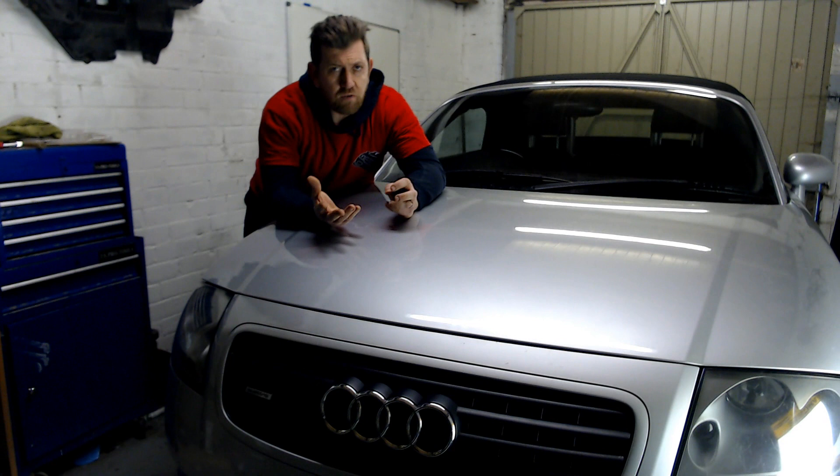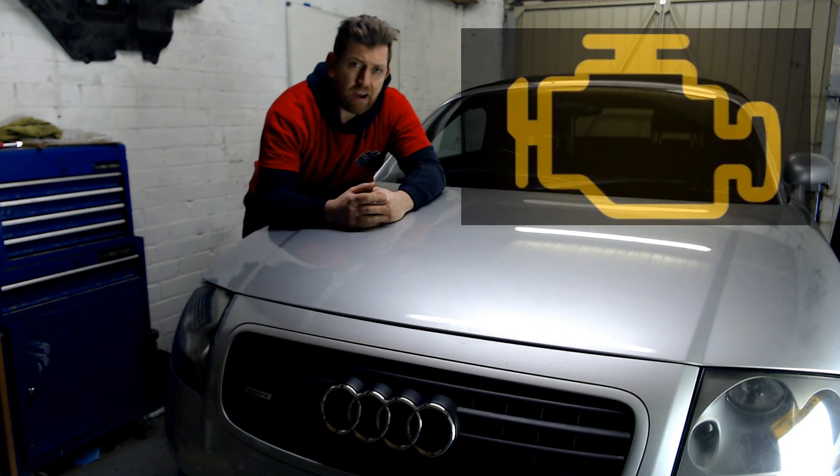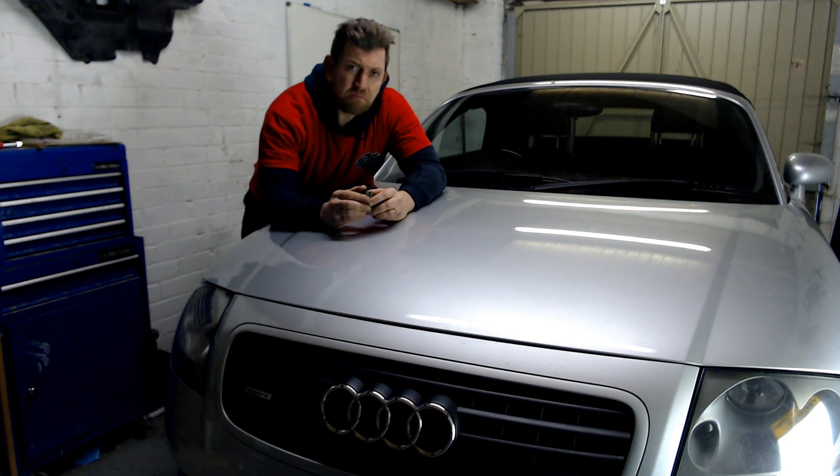How many of you are at home, you've got an engine management light on the car, and you think, damn, I'm going to have to take this to the garage? Well, actually, you don't.